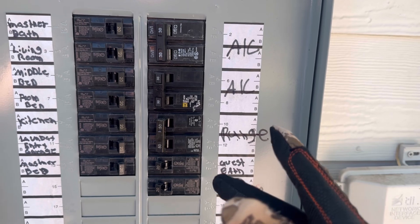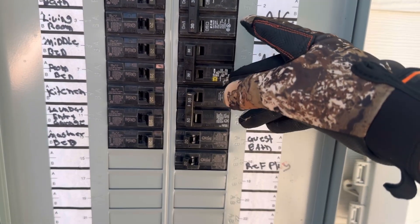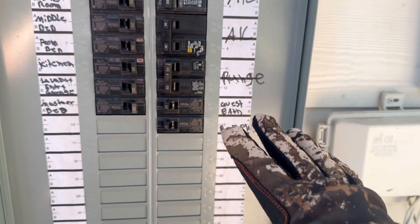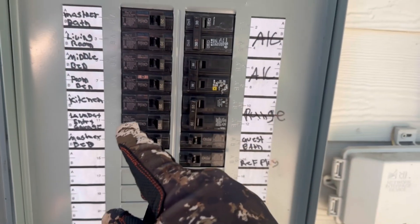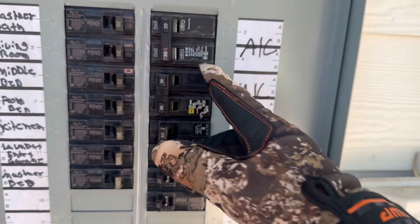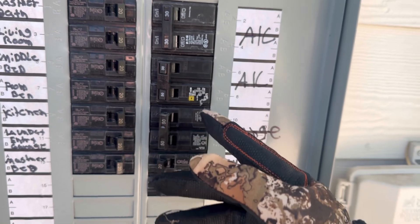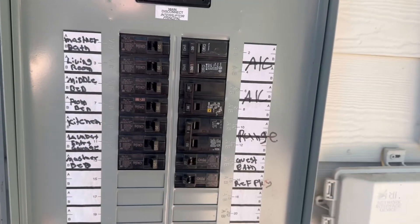The next thing is we have two breakers labeled for the AC system, but this house only has one AC. What I don't see here is a 240 circuit for the dryer. These are both 30 amp, so I figure one of these is for the AC and one is for the dryer. I don't know which one is which — I'll figure that out a little bit later — but at the very least, this panel is not labeled correctly.